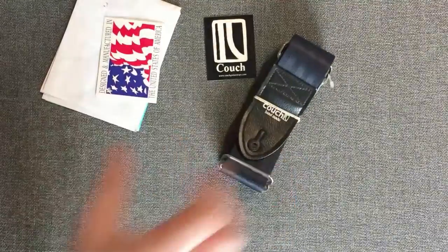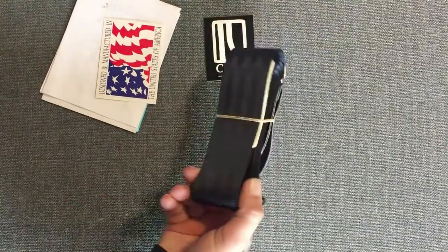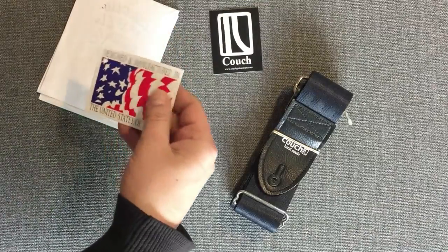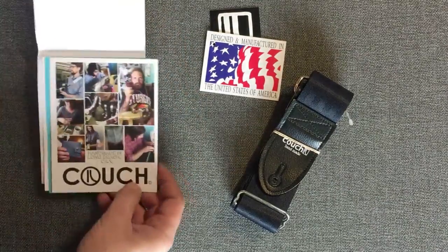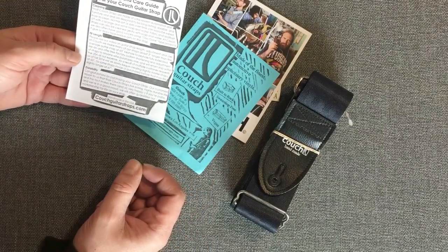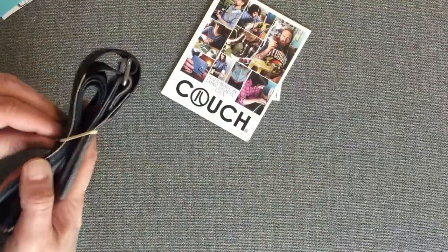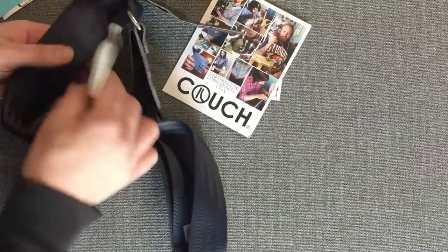Okay, so everyone look — first look review of this couch handmade seatbelt guitar strap. Comes with some stickers, a little card, a USA receipt, some other stuff like a cleaning guide and other things about fit and length. I really like to seep out the vibe on here.